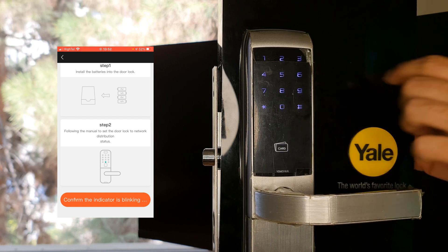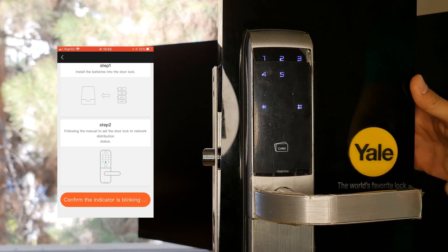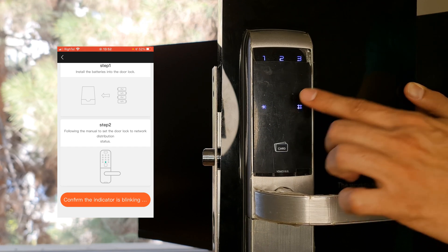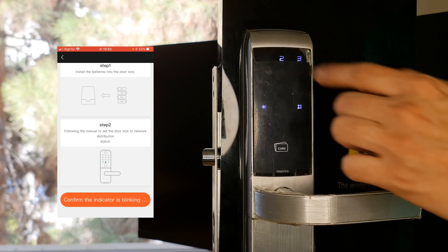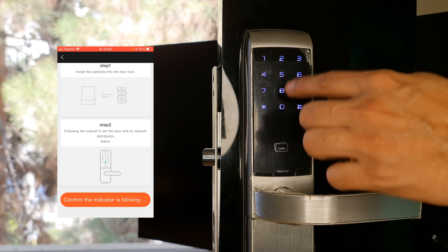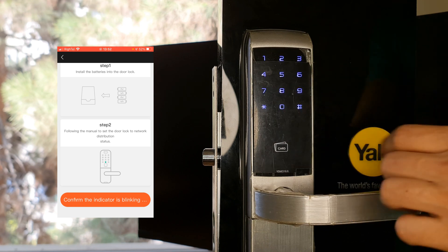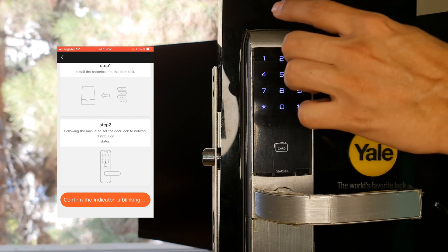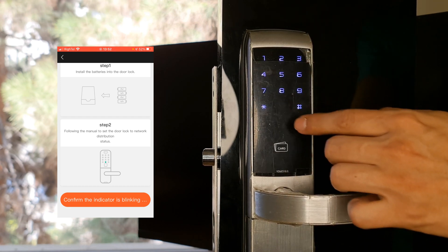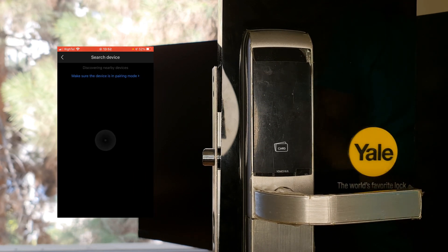Enter the master code to delete it, then press the R button of the door lock, then the hash key, enter the master code, confirm it with hash key, choose three, confirm with hash key, press one, confirm with hash key. By entering the sort number, which is 80, and confirming it with the hash key, the door lock enters pairing mode. Simultaneously, I tap Confirm — the indicator is blinking.